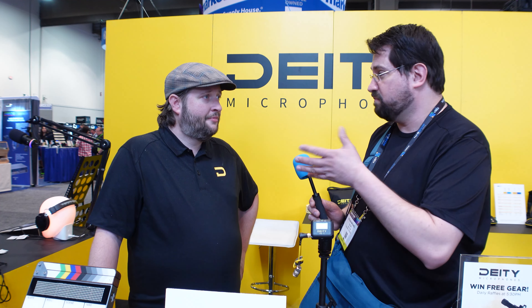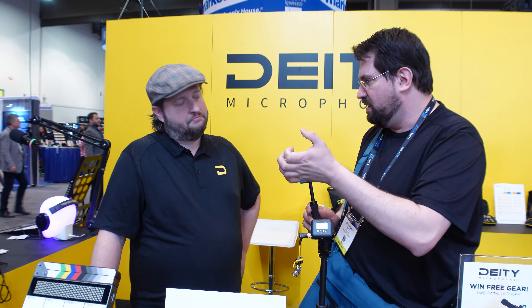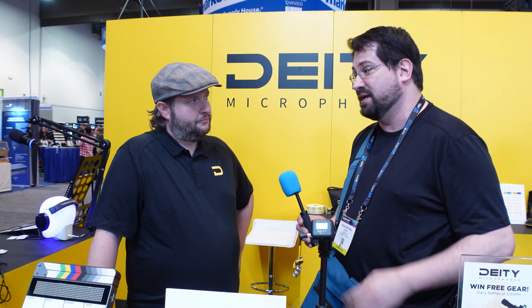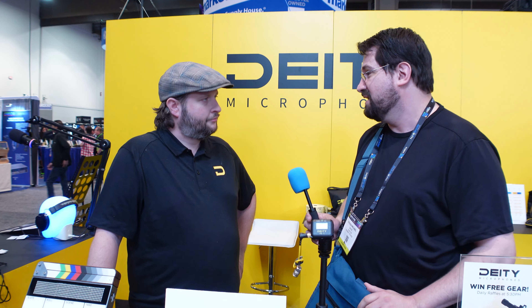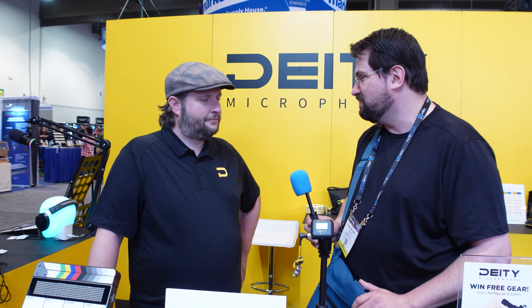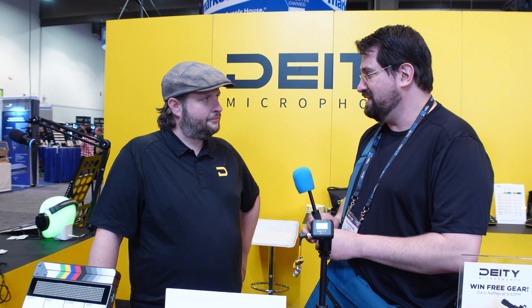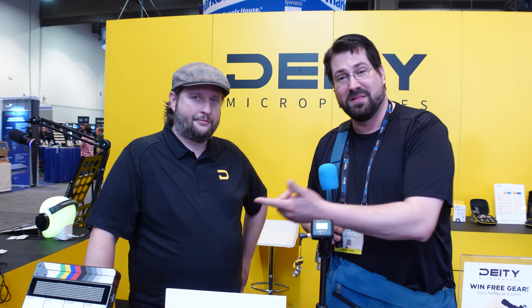I have the HDTX and the new Deity wireless that came out, and I use that for all my films. We use the timecode a lot and it just works very well. You guys are doing a good job — I love your stuff. It's nice meeting you. I'm Steven Michael Zak and this is new to me.